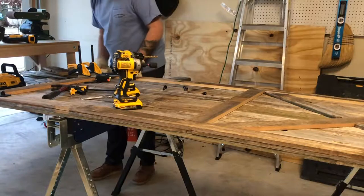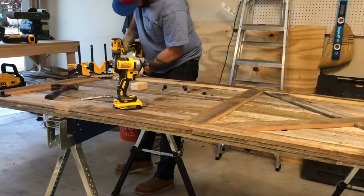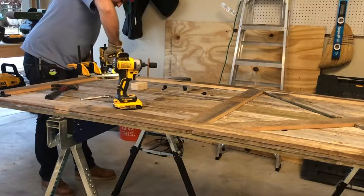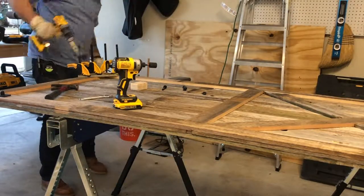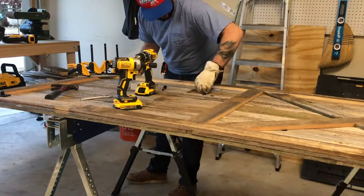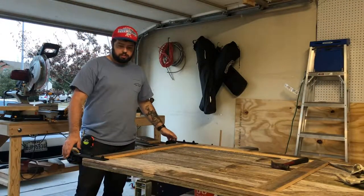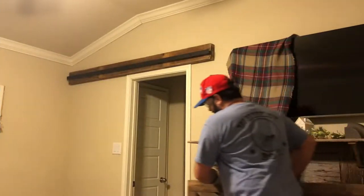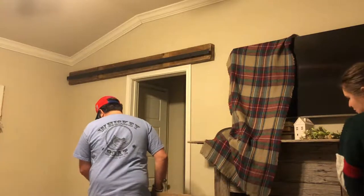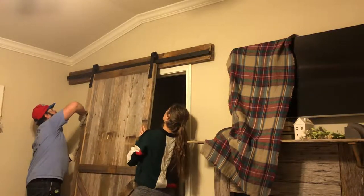The next step was to install the rail sliding hardware. The industrial design hardware kit came with amazing instructions — super easy to follow, and even gave tips such as cutting a spacer block to speed things up. We just got the rollers mounted and are about to take the door in, hang it up, and make sure everything lines up before we finish the last few steps.